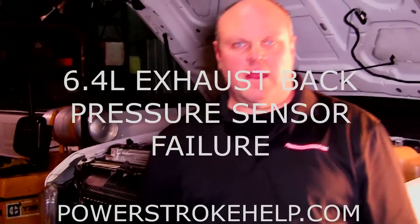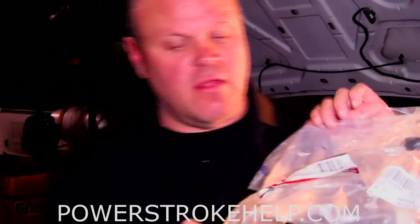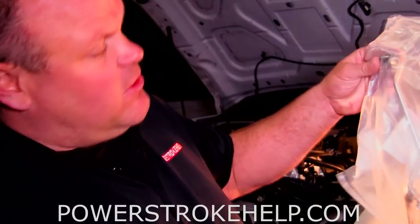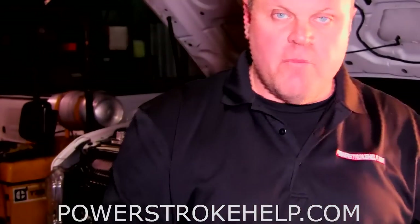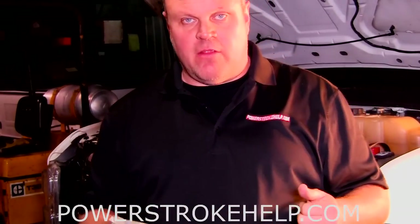Hi, this is Bill here at PowerStrokeHelp.com. I'm going to talk to you about a 6.4 problem that's real common — it's called the exhaust back pressure sensor. I'm not going to take it out of the bag because I'm not sure if I actually need it or not, but this sensor is a very important sensor. It's very common that it goes bad on these trucks. It can be the sensor or it can actually be a clogged tube going to the sensor — that's what we're going to determine on my truck here.